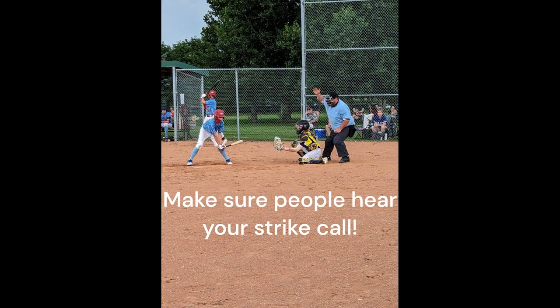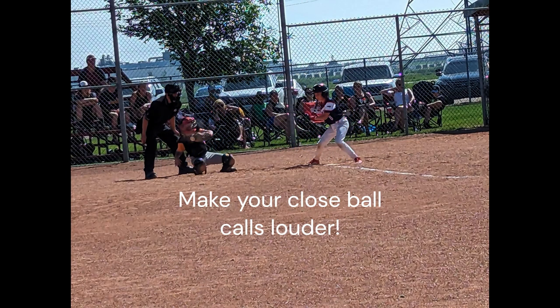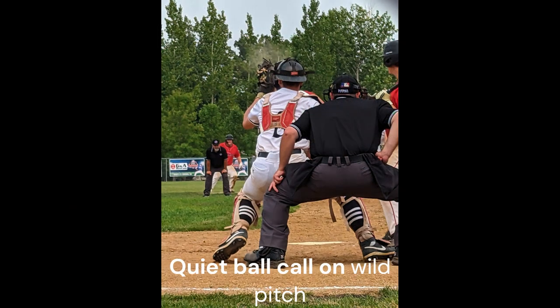For volume, you want a called strike to be loud. A ball that is close to the zone can be articulated louder than the wild pitch that everyone knows was a ball.